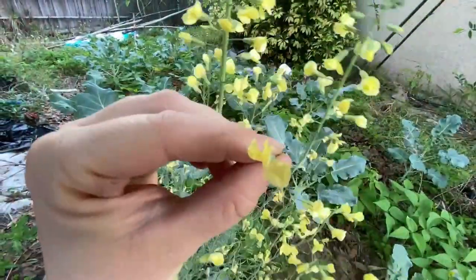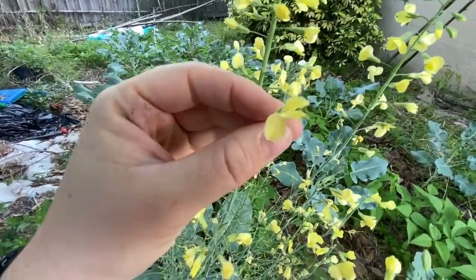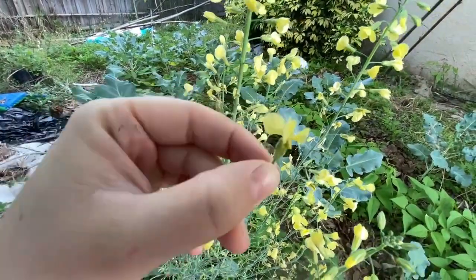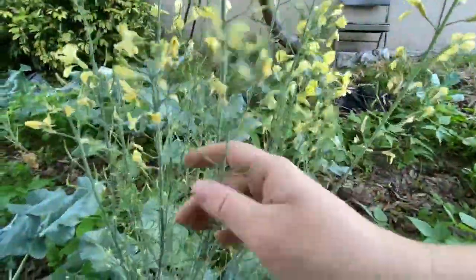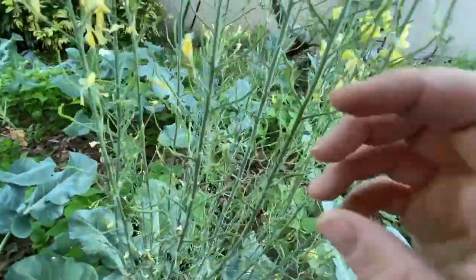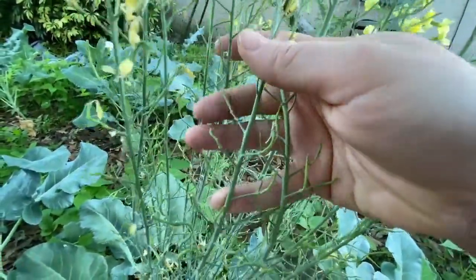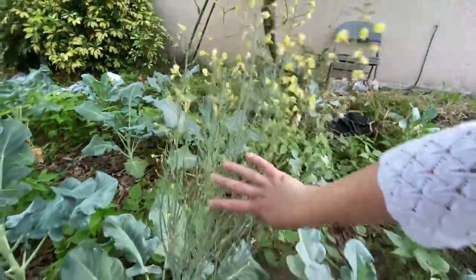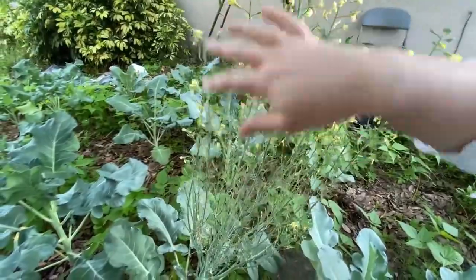These flowers are completely edible — they're so pretty and they taste exactly like broccoli. On any savory dish or even a little biscuit, they add a nice little touch. Just look at how many pods you have from this one plant — all of these pods are going to be filled with seeds. You have hundreds of future broccoli plants from just this one plant, so you really only need to let one of your broccoli plants go to seed; the rest you can just keep growing for eating.